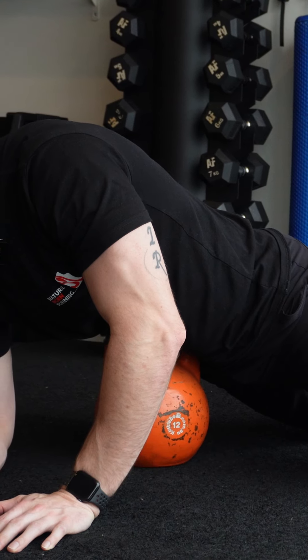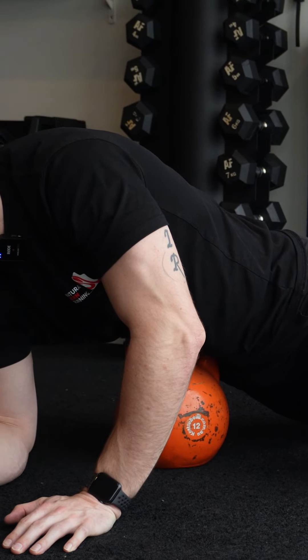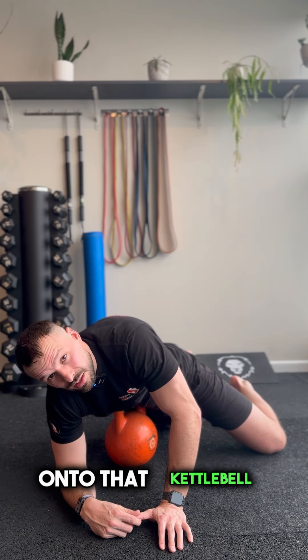Take a nice deep breath in, as your abdomen pushes out — hold, contract it, let it all go. Do that several times and you'll find yourself getting deeper and deeper onto that kettlebell.